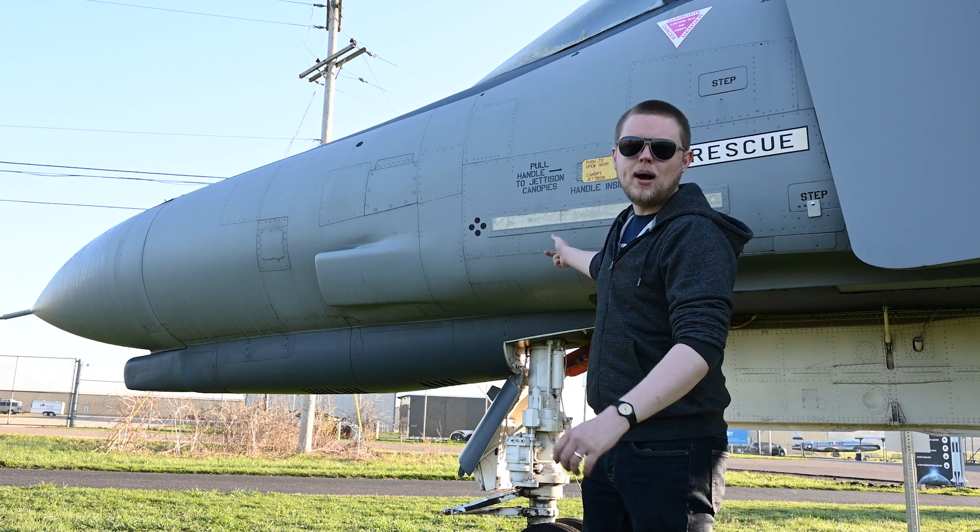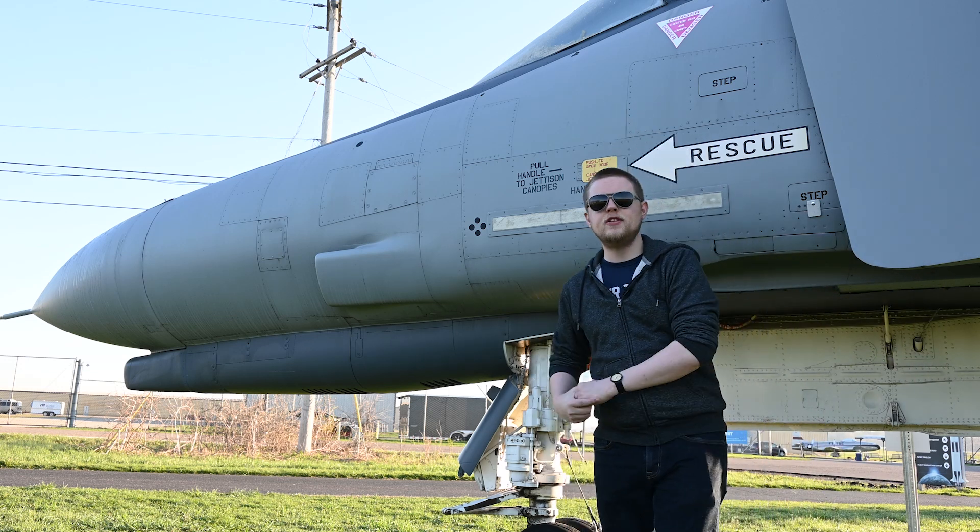Hey guys, it's Julian with the Air Zoo. I am by the F4E Phantom II.